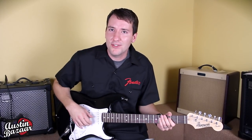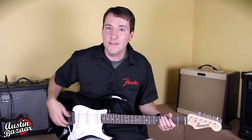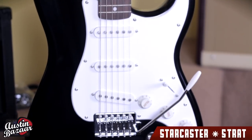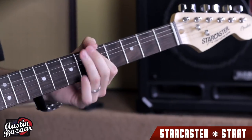Hi, I'm Kevin Klein, product specialist for Starrcaster by Fender. Today, I'm here at Austin Bazaar to talk about the Starrcaster by Fender Stratocaster. The Starrcaster Strat is an affordable guitar specifically designed for beginners with that classic vibe and that classic look.